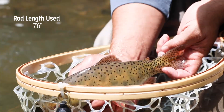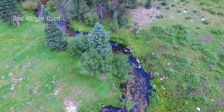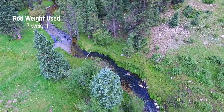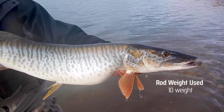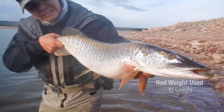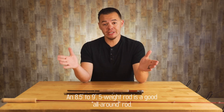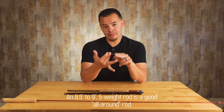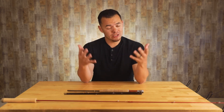Fly rods also come in weights ranging from zero to ten. Smaller weights — zero, one, two, and three — are for smaller creeks and smaller fish. When you get into the larger weights — eight, nine, and ten — you're talking about big water and bigger fish. In general, if you need one rod to cover a wide range of fishing conditions, different water types and different species, an eight and a half to nine foot five weight rod is going to suit you very well.